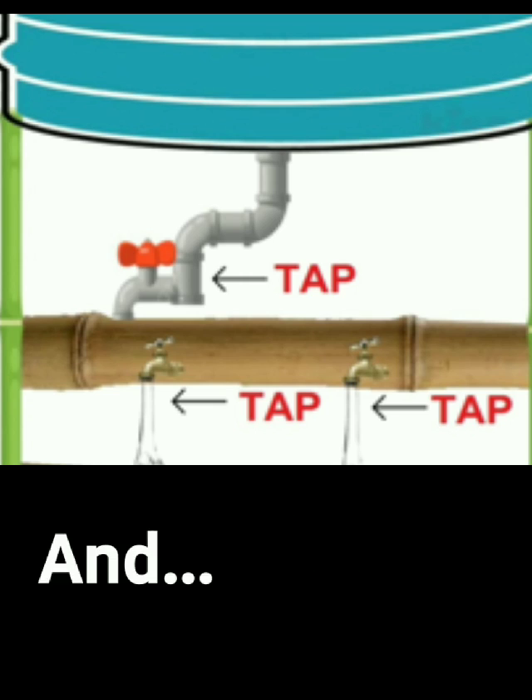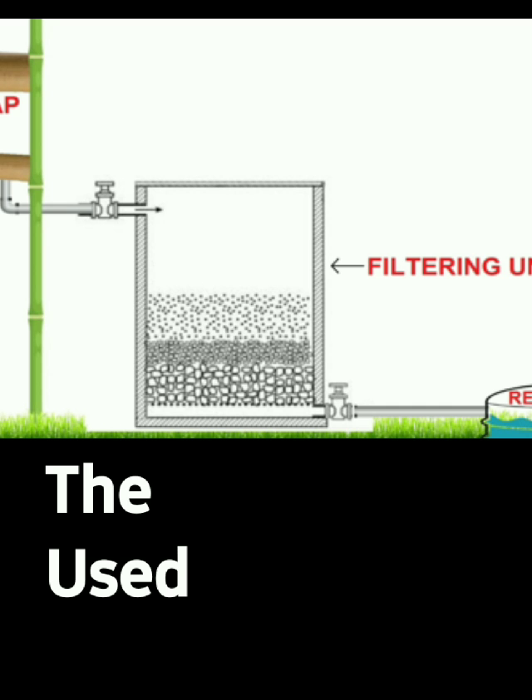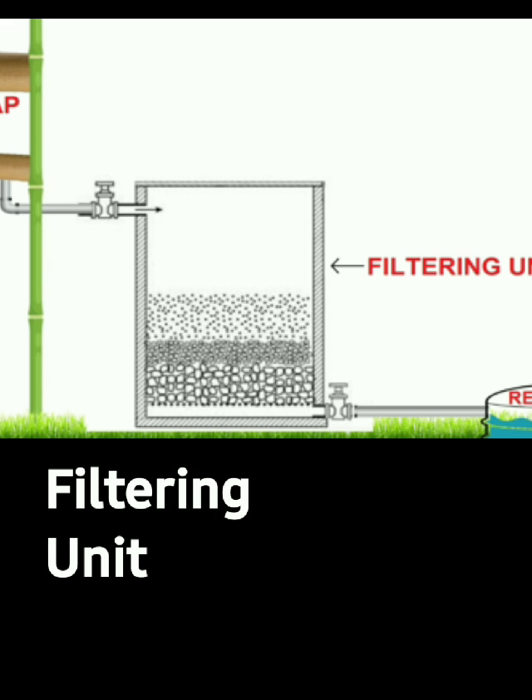Water flows from the bamboo pipe and through bamboo depths. It is used to wash hands. The used water doesn't go to waste — it's collected and sent to a filtering unit.